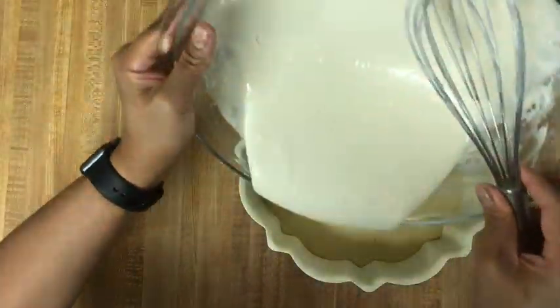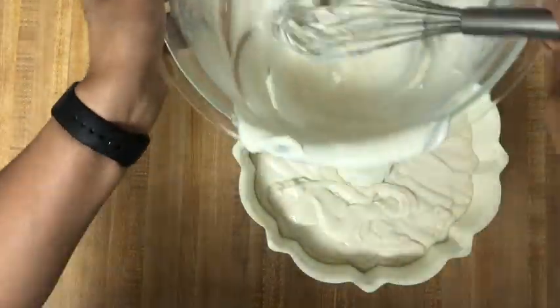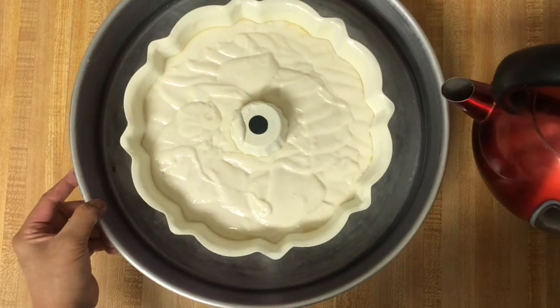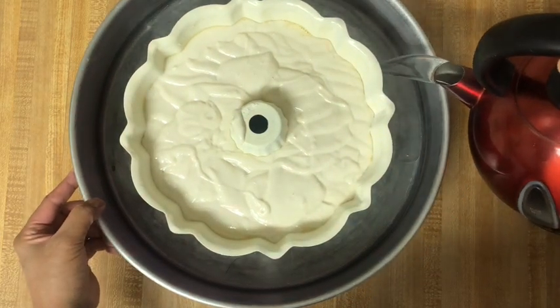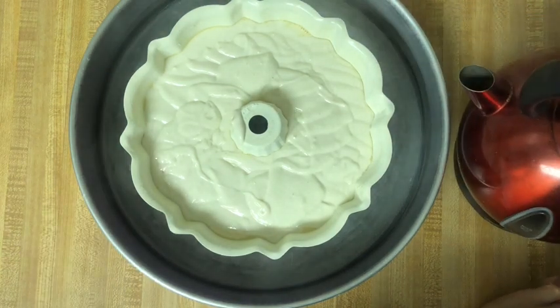Pour the flan mix into the pan on top of the caramel, then carefully layer the cake batter onto the flan layer. Place the bundt pan into a larger baking pan and set it in the preheated oven. Fill the large baking pan with boiling water about one inch up the side of the cake pan, then bake for one hour.